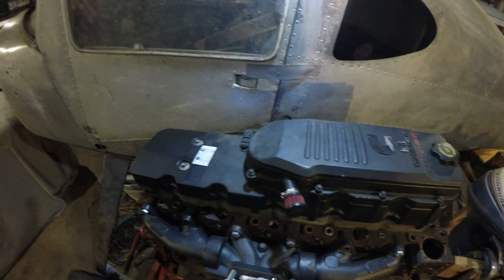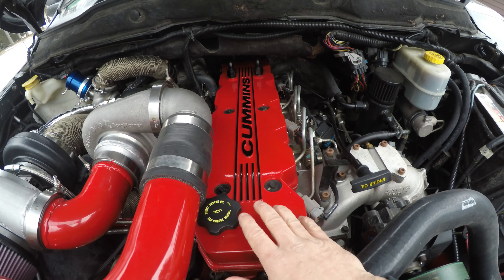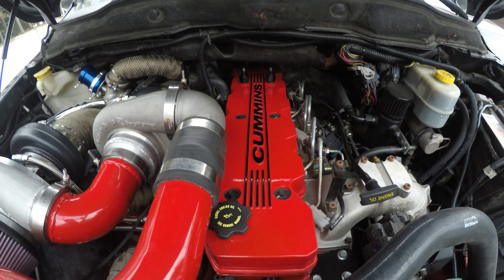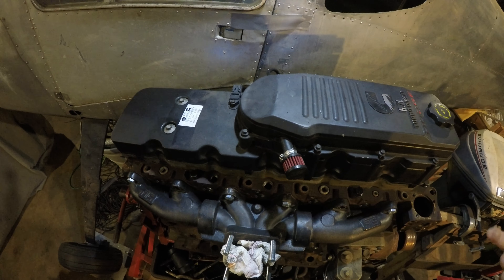We're gonna go from this piece of garbage right here to something that looks like this. This is a metal valve cover — the Cummins factory marine valve cover. It is not a 24-valve one; the 24-valve has bolts going down the middle. This is for a common rail, that's why it's got six bolts on the front middle inside.